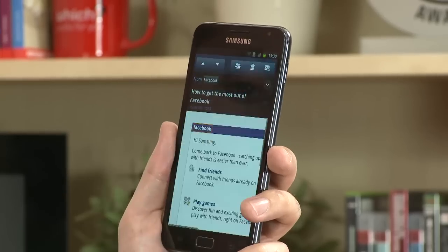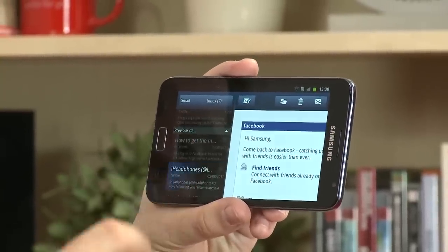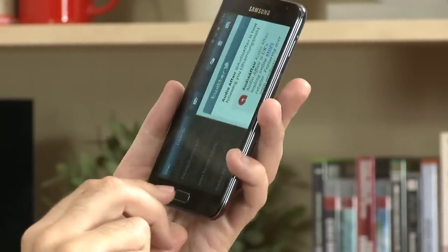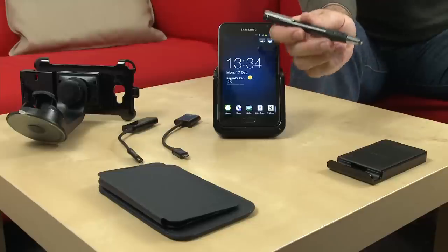Then there's the split view that you have with the Samsung Galaxy Note, so you're able to look at multiple screens within an application in one go. A great example is when you're looking at your emails: because it's got such a large screen — bigger than most mobile phones — you can have your list of emails on the left and the content on the right. It's a really useful feature available in a number of applications including your calendar, music, and video players.